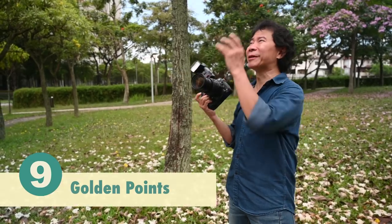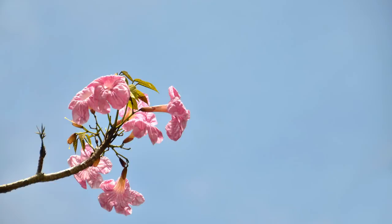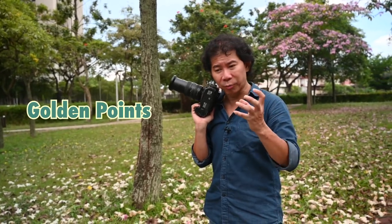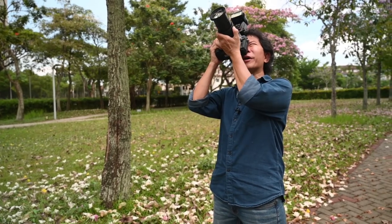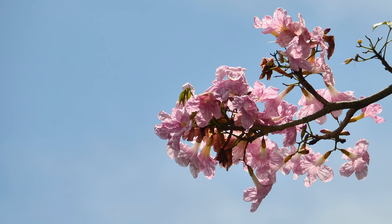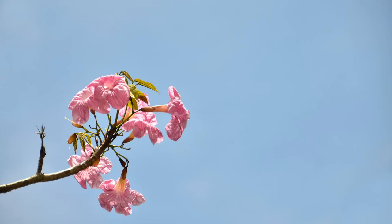My last point on shooting the beautiful Tacoma: use the rule of golden points. Golden points are four specific positions in the frame — number one, two, three, and four. Don't confuse them with the rule of thirds; you use golden points for small products or subjects. If the branch faces one direction, you can access golden points two and four from one side; move to the opposite side to access golden points one and three.